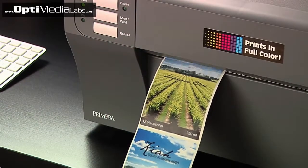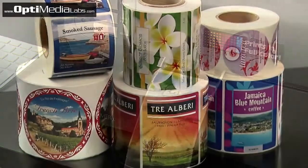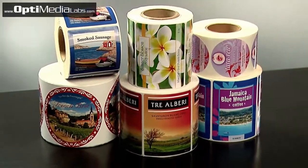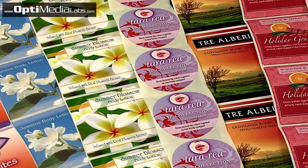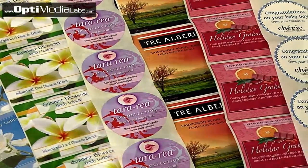LX900 utilizes the latest in high resolution inkjet technology. Finished labels are scratch and smudge resistant. A variety of substrates including clear and water resistant polyester are available in numerous shapes and sizes.